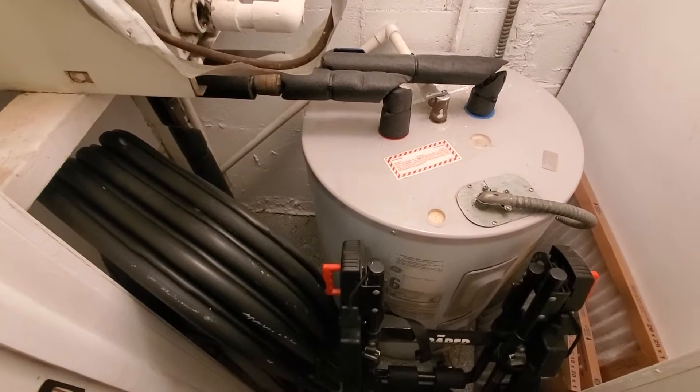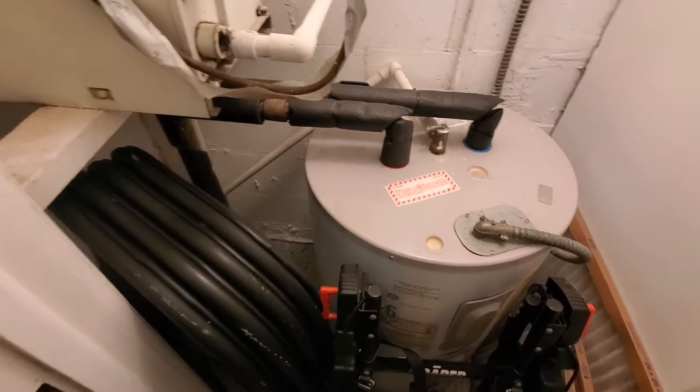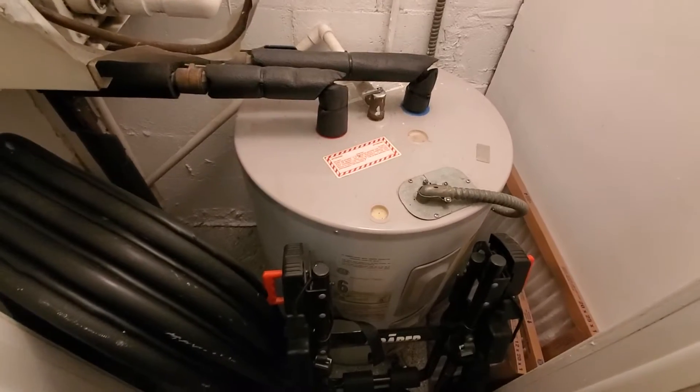Hi guys, Aaron here. We're back through a closet to see this equipment. It's a very tight little space here. This is a little shorty 40-gallon electric water heater.